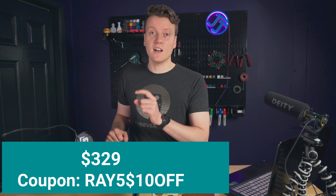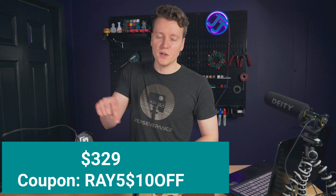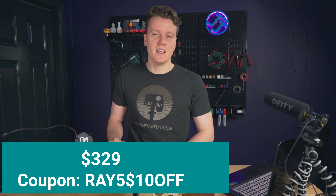They say this is the first laser engraving machine with a built-in touch screen, which makes using it just like using a 3D printer in that you load your G-code on your SD card, put it in, and then control things and start prints directly from that touch screen. And all of this comes for $329 with my coupon code in the description.